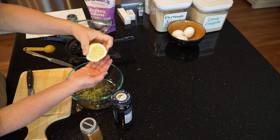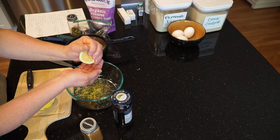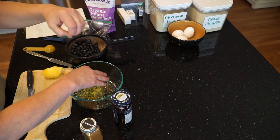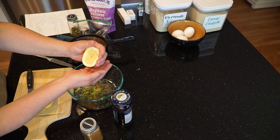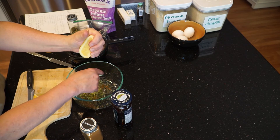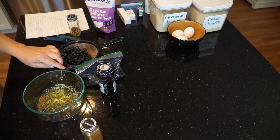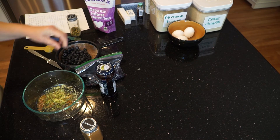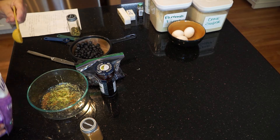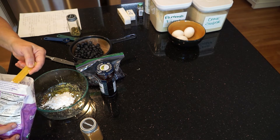I'm squeezing the lemon either into a bowl or into my hand just to keep the seeds from ending up in there. That's about a couple of teaspoons of lemon juice. Now I'm using whole blueberries and blackcurrant jam. If I were using another fruit, I would cut it up fairly small for the top of this cake once I flip it over. Two heaping tablespoonfuls of powdered sugar — this is going to help us create our glaze with the fruit.